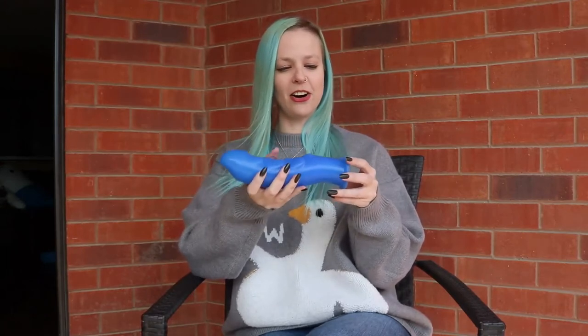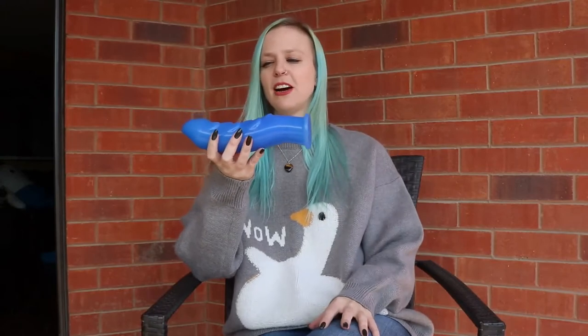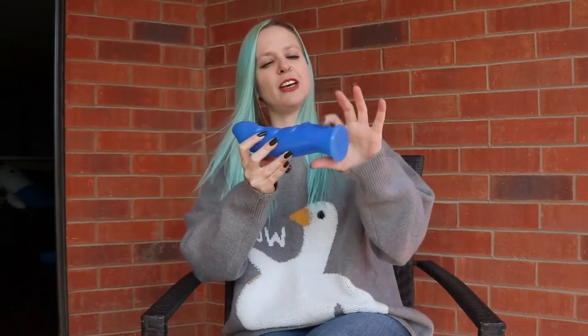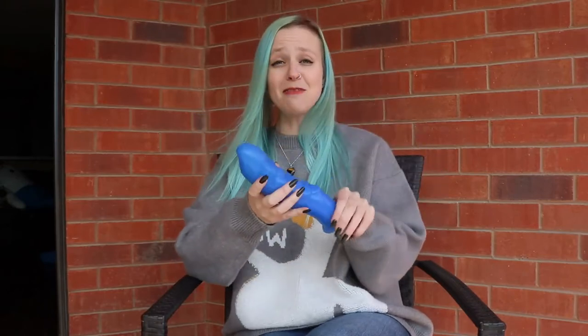Putting it in a harness, I was looking at this tiny little base — yes, it's technically strap-on compatible, but I was skeptical because the base is so small. I have to say it did fit in pretty well, but I was still kind of nervous about it popping out because this toy is heavy.